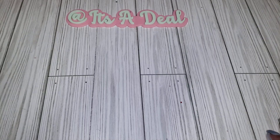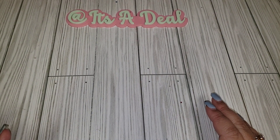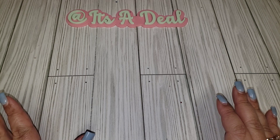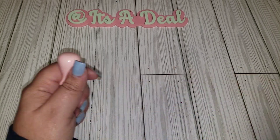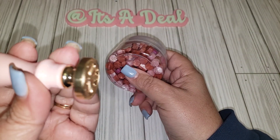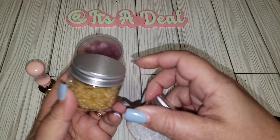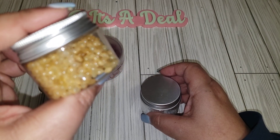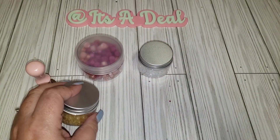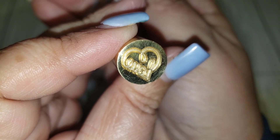Hey friends, welcome back to my channel! Today I'm sharing some of the items I was playing with from my Craftspire haul. In the haul I received some wax beads along with a really pretty bow image, a yellowy gold color, a clear one, a cute small one that says 'love,' and a little strawberry one.